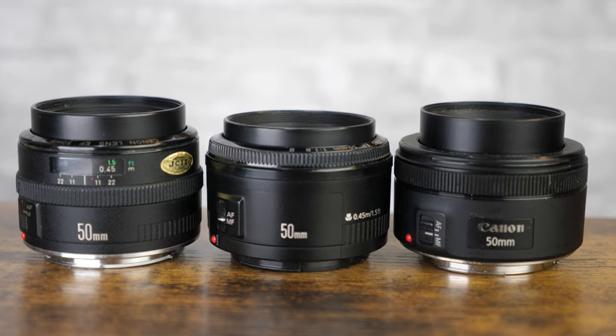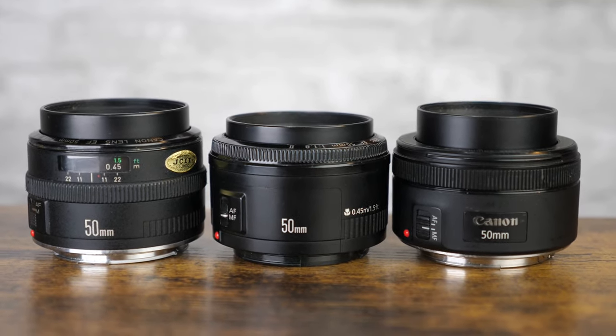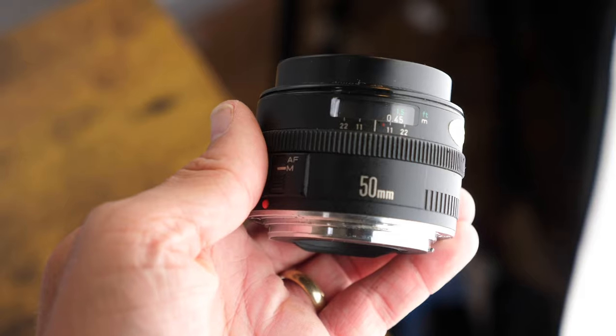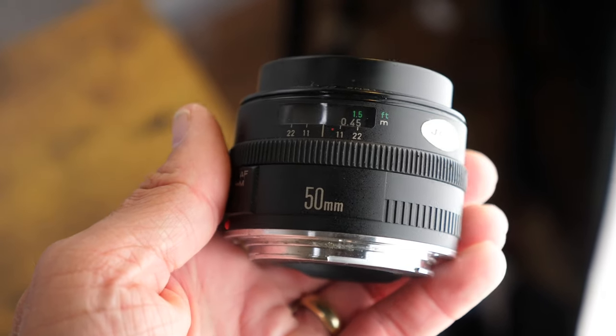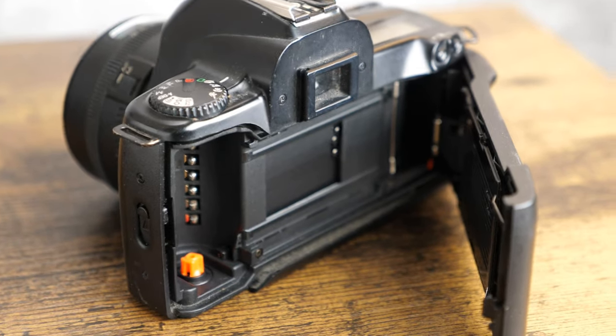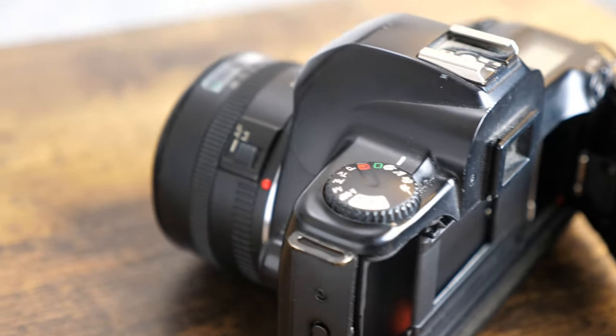Let's get into the three Canon 50mm 1.8 EF mount lenses that Canon produced, and we're going to wind the clock all the way back to the 1980s. The first is the vintage metal mount 1.8 lens. This lens was released in March of 1987, and was popular with various Canon SLR film bodies at the time.